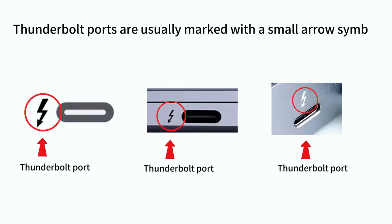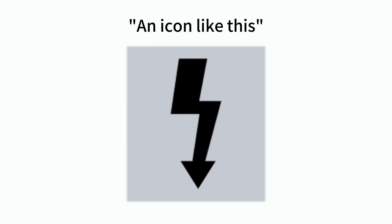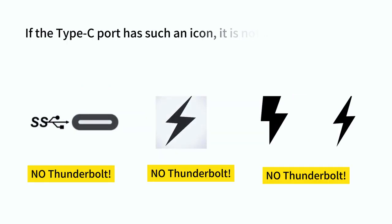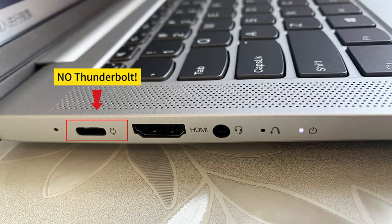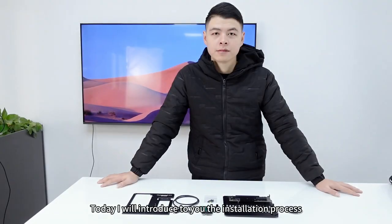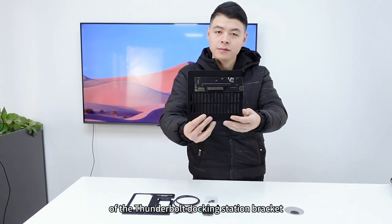Thunderbolt ports are usually marked with a small arrow symbol icon. If a Type-C port does not have such an icon, it is not a Thunderbolt port. Today I will introduce the installation process of the Thunderbolt docking station bracket.